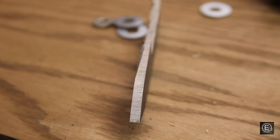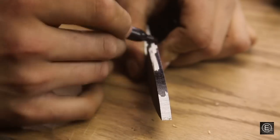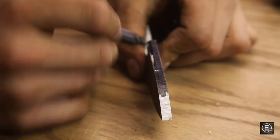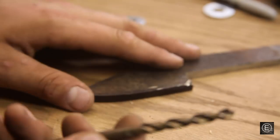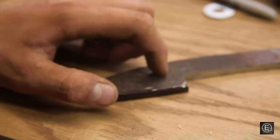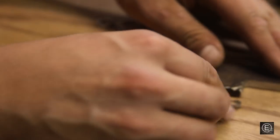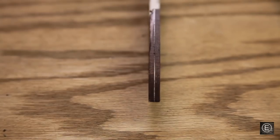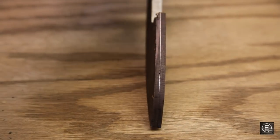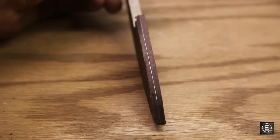Before going to the belt sander, I need to scribe a line in the middle of the blade edge so I know where to stop on the bevel. I'll put some sharpie on the edge, then take a quarter-inch drill bit — the same thickness as the metal — and run the point across the table to scribe a line right down the middle. That gives me a perfect reference line straight down the blade's edge. Let's put this on the jig and go to the belt sander.